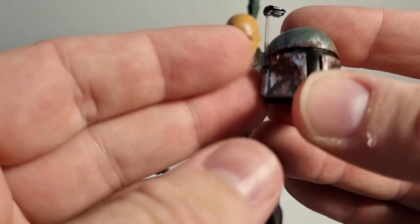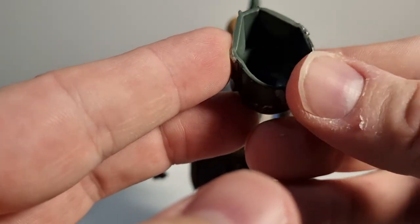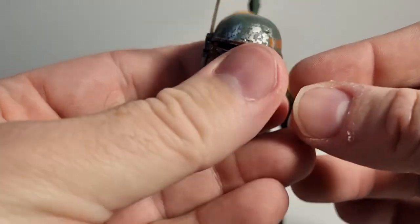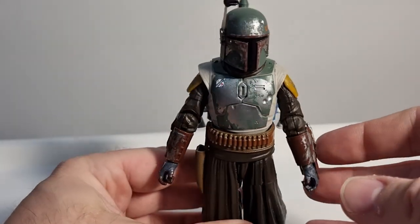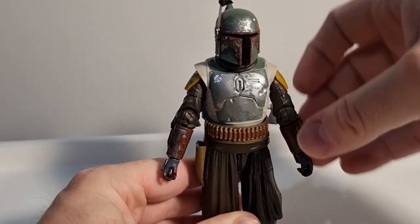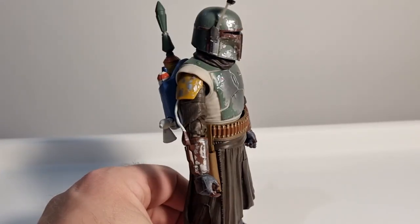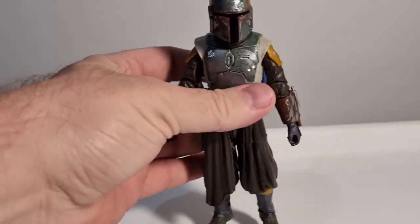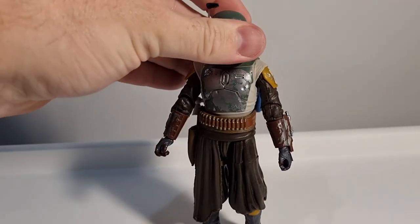The Return of the Jedi one was sort of glued on and very messed up, but this one feels a lot sturdier. It's still soft but it's going to sit nicely on his head. I really like this version of Boba — I loved him in that episode. I've been hanging out for this figure. He'll look great with Fennec and side by side with Mando.